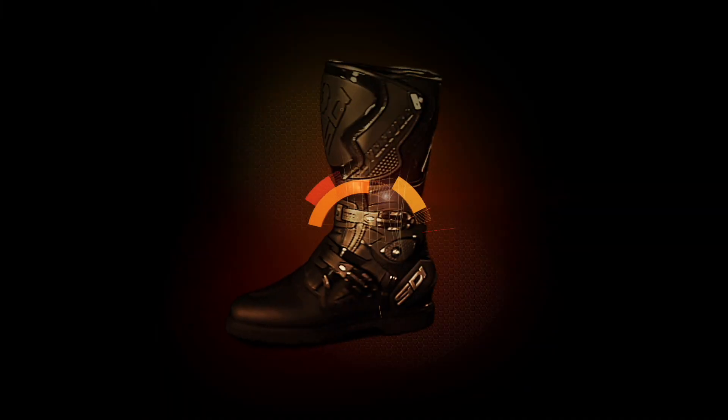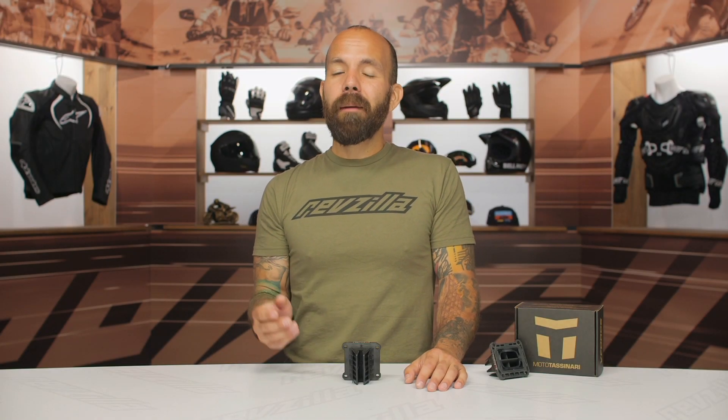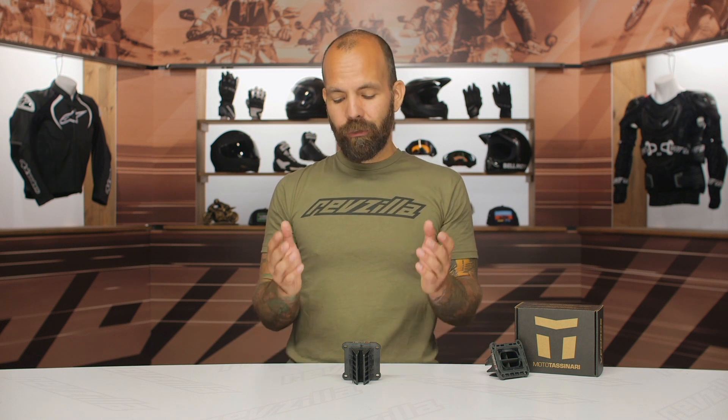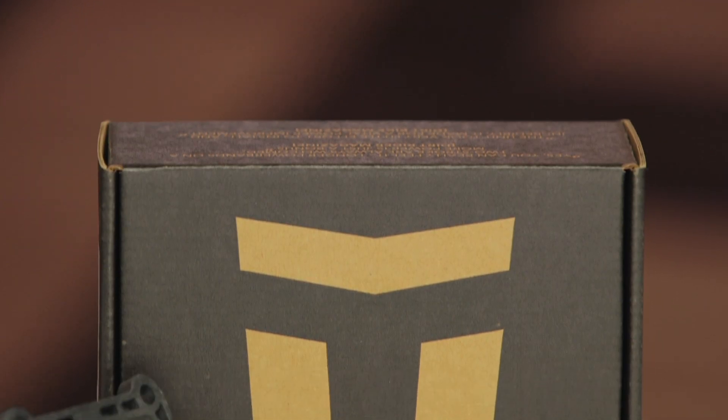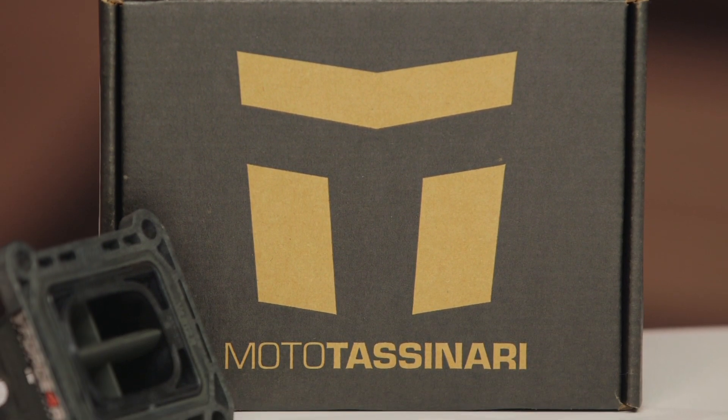I'm Joe with RevZilla, and today we're going to take a look at the Moto Tassanari V-Force 4 Reed Valve System, available at RevZilla.com. Moto Tassanari got started in the mid-90s in New Hampshire. They only make reed valve systems for two-stroke dirt bikes, so it really shows that all of their efforts go into the research, engineering, design, and production of these devices for our two-stroke dirt bikes.